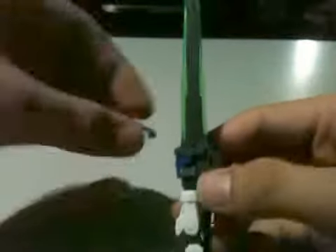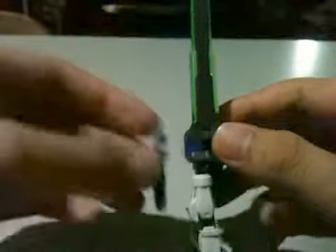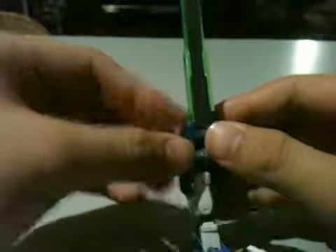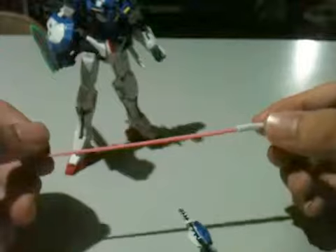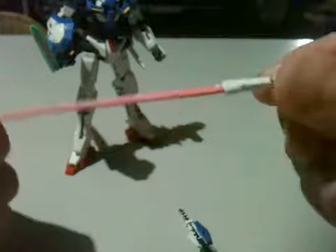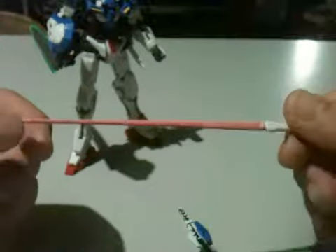You attach it like this — open the blade, remove the blue piece, attach it to the hand. Then attach the blue piece again right here and close it. There you go — you have Exia Repair II, sort of. It also comes with a beam saber, painted by me, though the paint is chipping because my paint is really cheap.